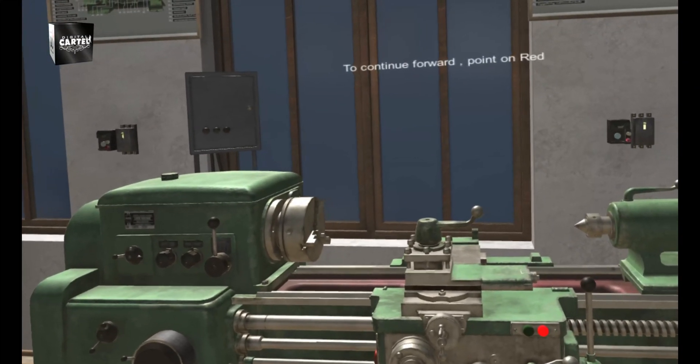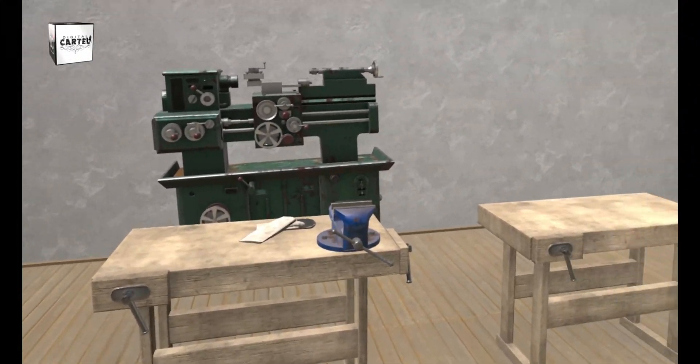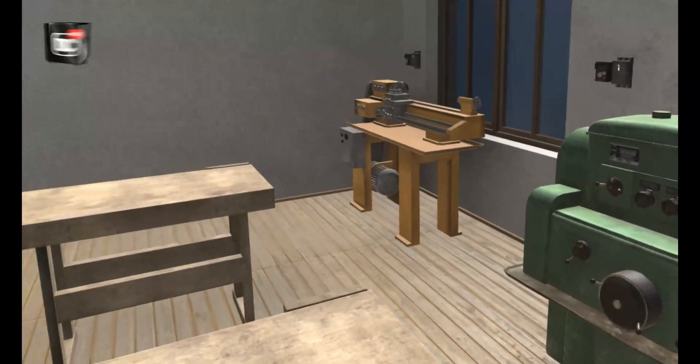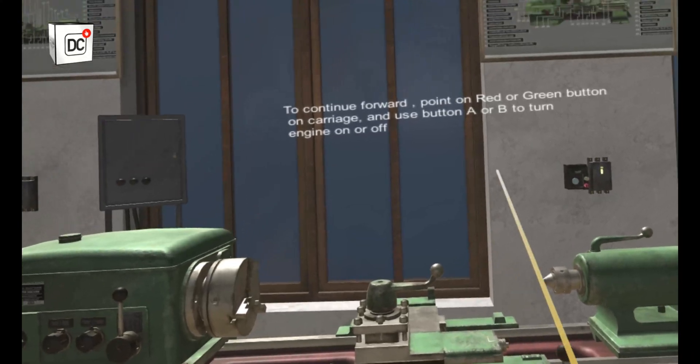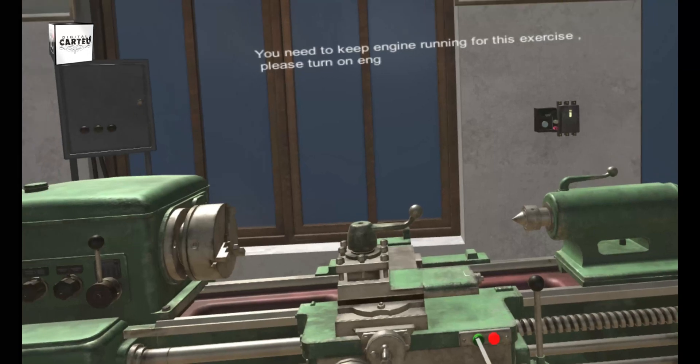To continue forward, point on the red or green button on the carriage and use button A or B to turn the engine on or off. You need to keep the engine running for this exercise, so please turn on the engine.